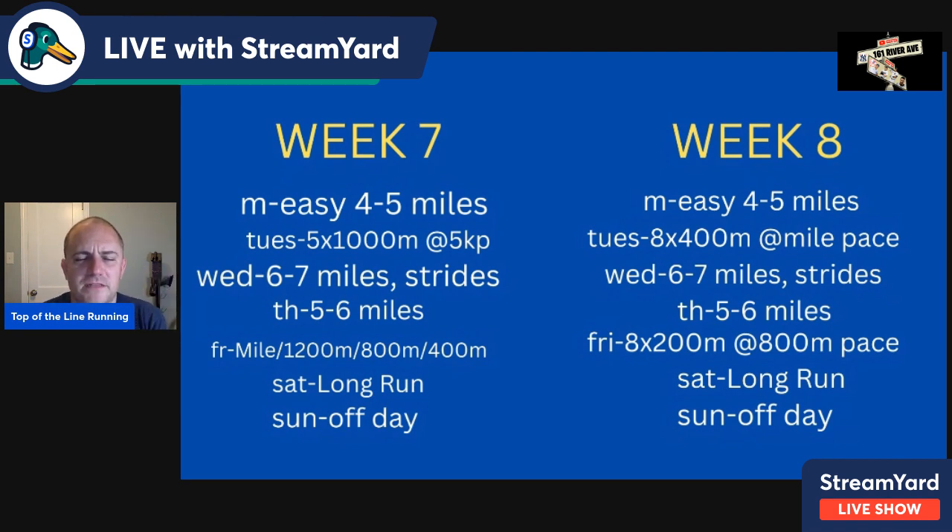Week eight: four to five miles Monday. Tuesday, eight consecutive 400s at mile pace with two-minute recovery — if you can do eight at mile pace, that's a good sign of your current mile fitness. Wednesday, six to seven miles with strides. Thursday, five to six miles easy. Friday, eight consecutive 200s at 800-meter pace with 90-second recovery. The pattern of adaptation keeps repeating, but slightly different with the same number of reps. Saturday long run, Sunday off day.